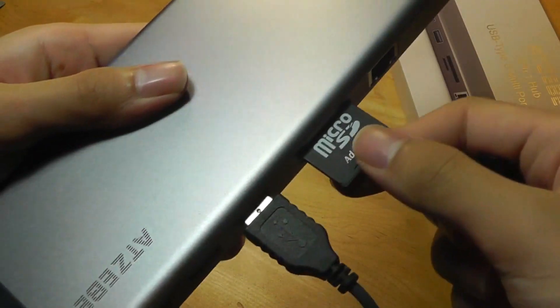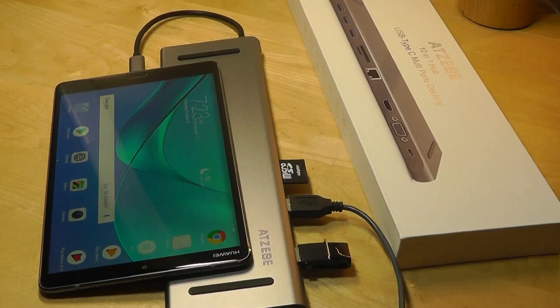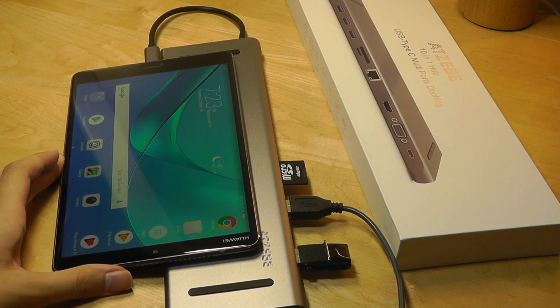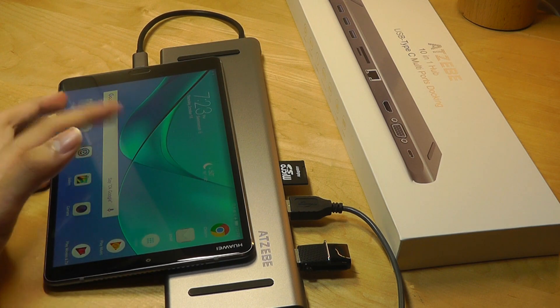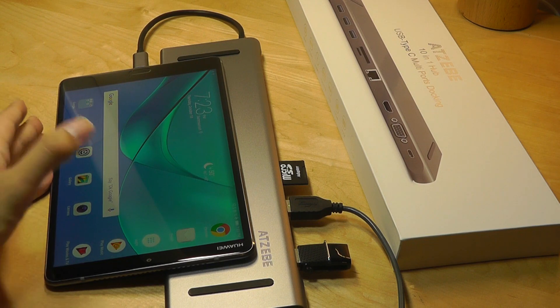I have a USB mouse connected, as well as an SD card, and another flash drive as well, and it seems to work. So even on tablets and smartphones that have a Type-C port, it will be supported, even though that is a little bit overkill. But now you can finally mirror whatever is on your tablet's display onto a monitor using HDMI or VGA without using a wireless solution like Miracast.